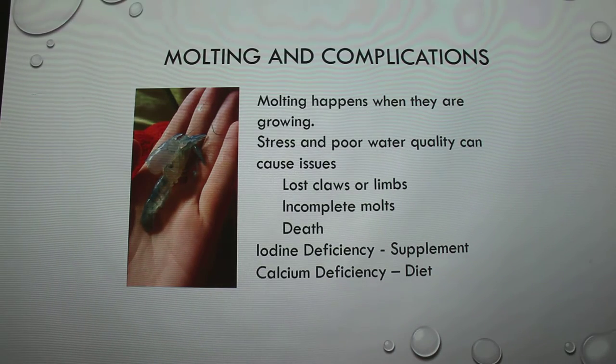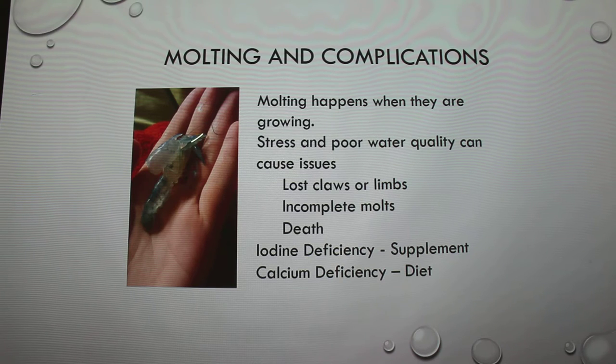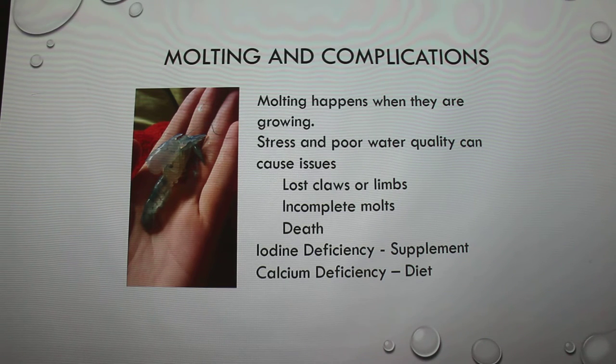Molting happens when they're growing. When they're younger, they molt more often. When I first got him he was about three inches, and now he's about five inches — the length of my hand. The old shell is on top. That is just the shell that he molted — that's not him at all. You want to keep that in there because they'll eat it to get the calcium back. I took it out because I wanted to take a picture of it.